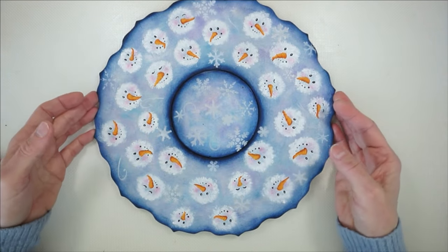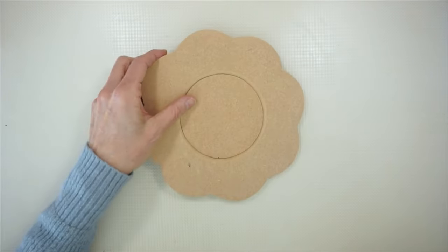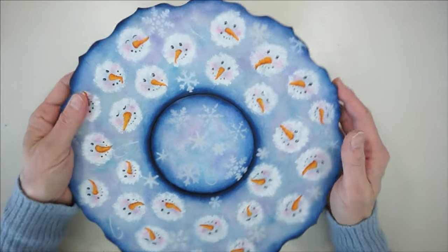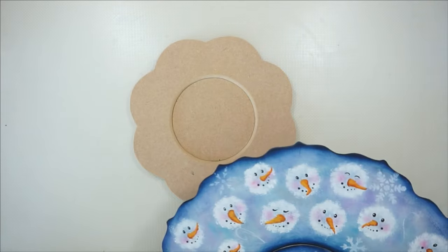It looks really nice, but for the class here I am going to use a smaller version. This is the eight-inch tray. This is a 12-inch tray. They're both on my website, so I'll leave links for them.